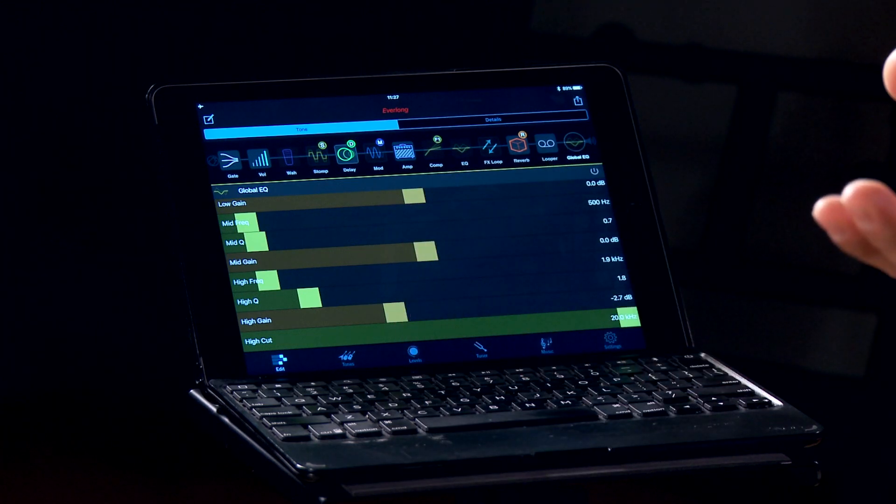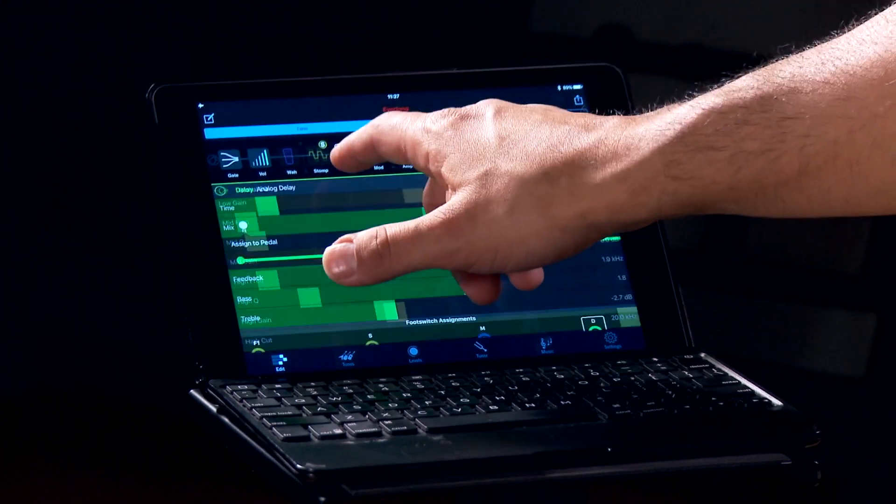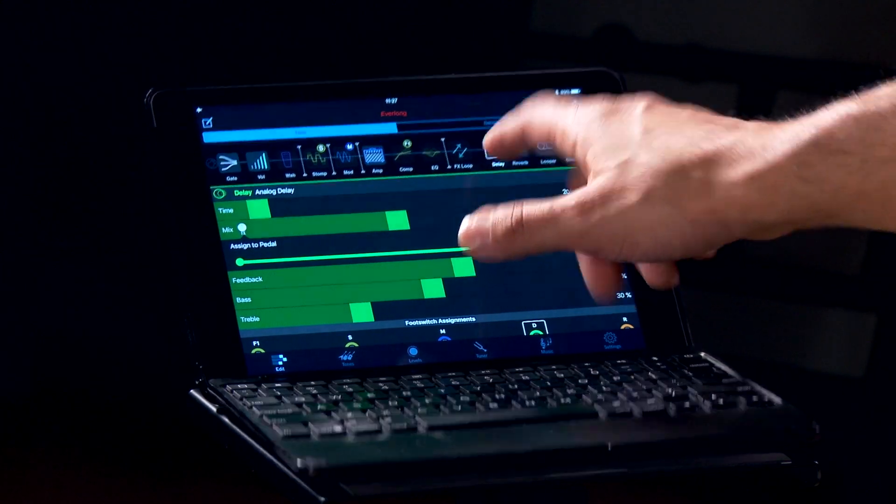But this doesn't mean that I'm stuck with what's already written. For example, if I want the delay after the amp modeling, all I need to do is grab the delay, and I can move this to anywhere I want in that signal chain.